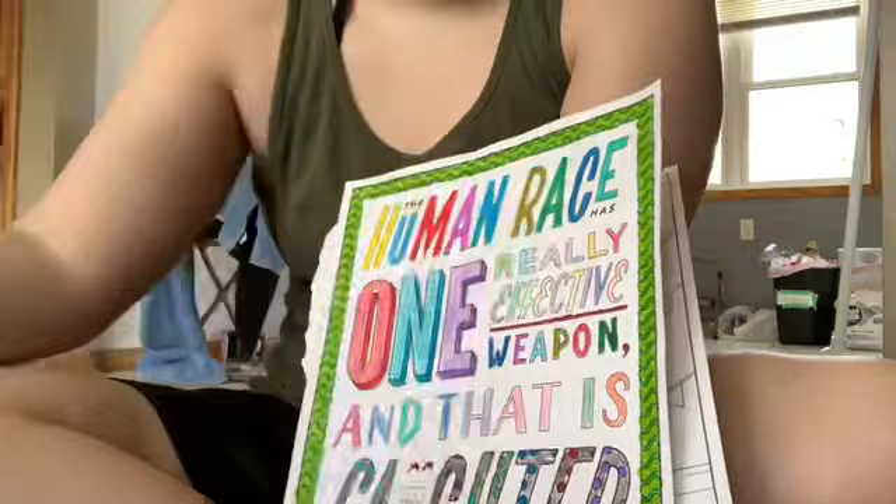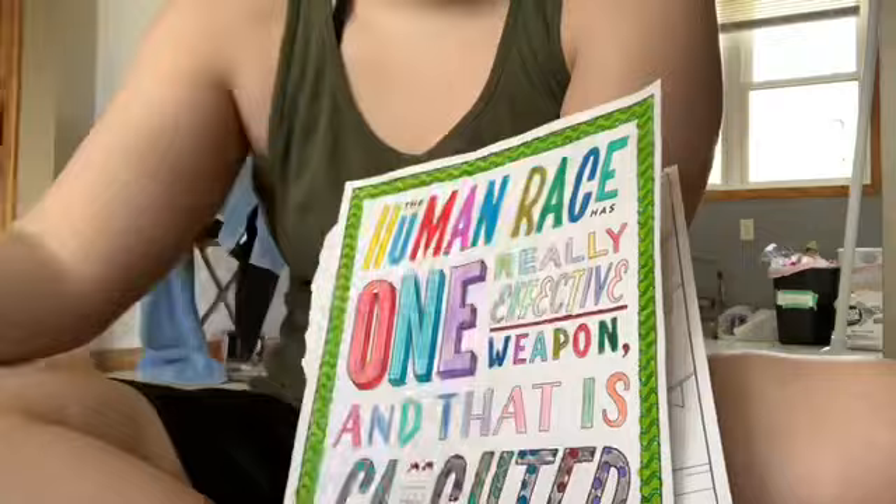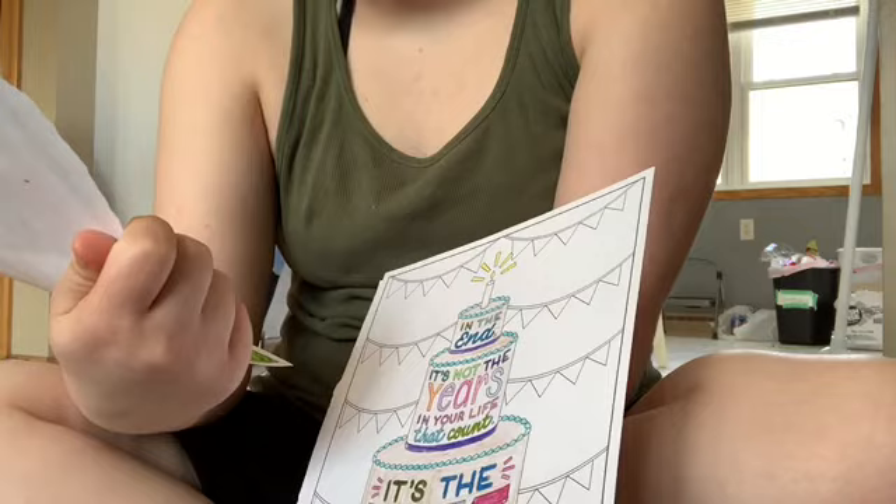I didn't finish this one. This one is one I actually started but not finished — I'll have to finish this one. It says 'The Human Race has one really effective weapon and that is laughter,' which is cool. So those are all my coloring books that I use.